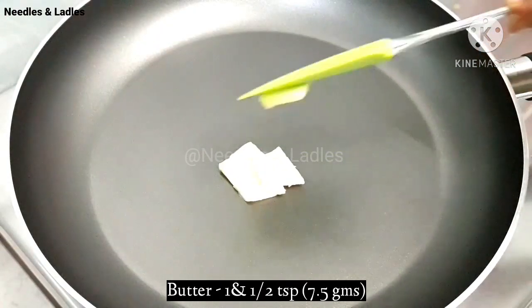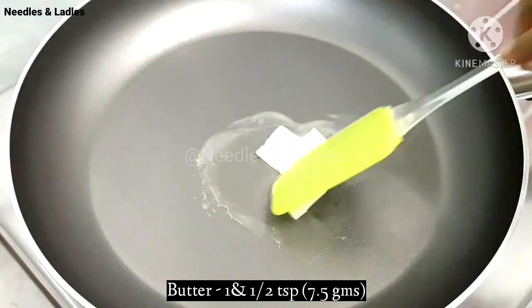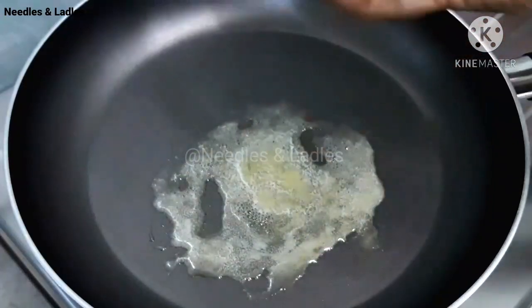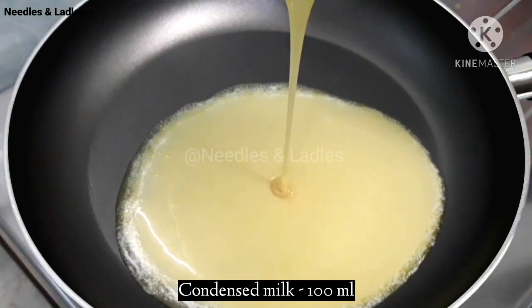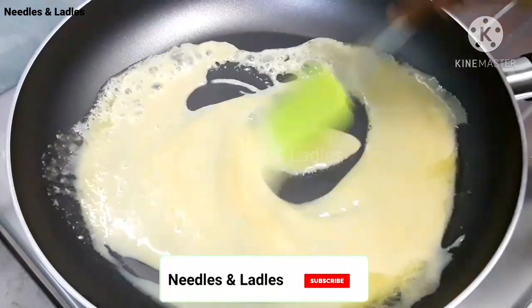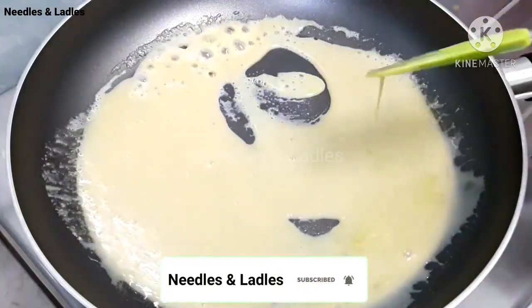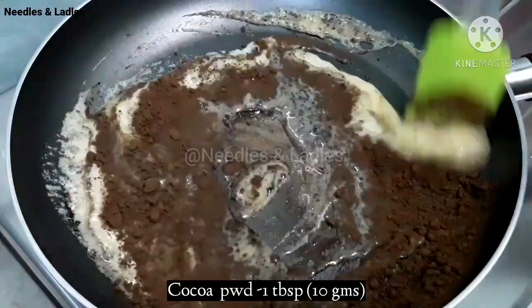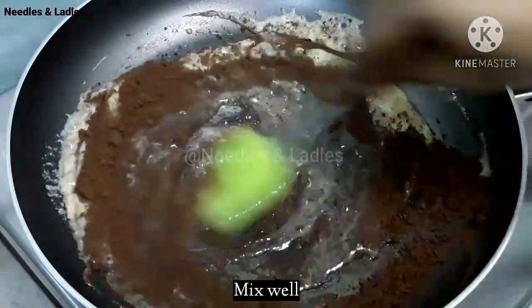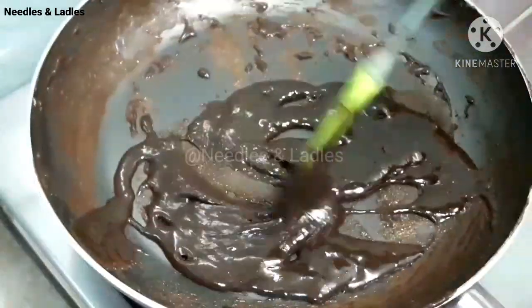Let's use a nice pan. Add 1 teaspoon of condensed milk and 1 tablespoon of cocoa powder. Mix it on slow fire.